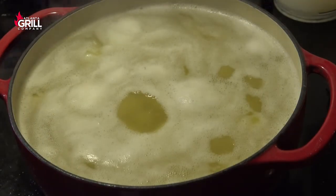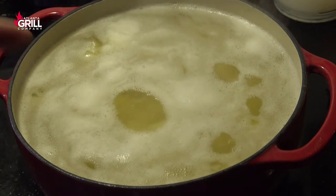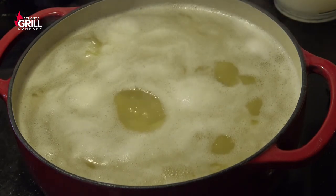After the potatoes come up to a slow simmer, I'm going to back the heat down a bit and it's going to take these guys 15 or 20 minutes to soften up nicely.